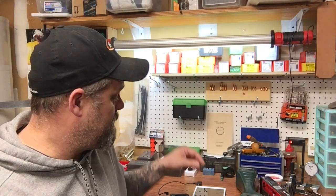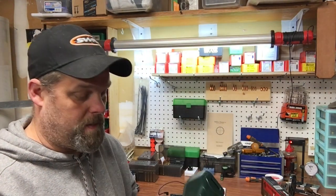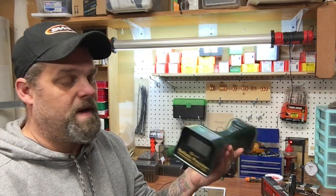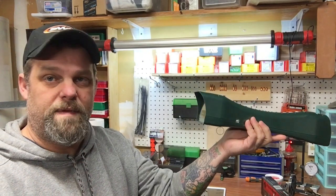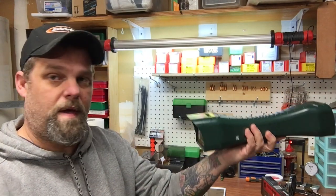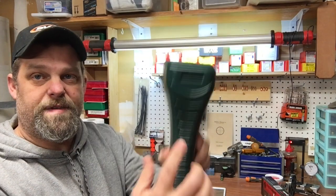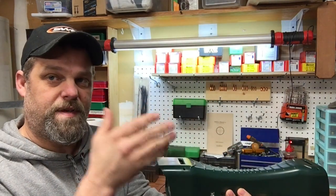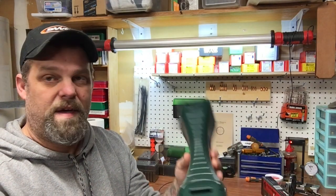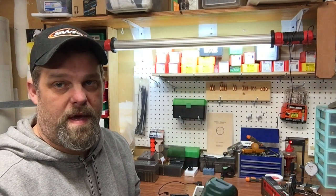We don't always get lucky. Sometimes it's raining outside, and I'm sure most of you who use chronographs like this know there are several different models of these out there. You've got to set these things out about 10 to 12 feet in front of the muzzle of your rifle and shoot across the top. These have optical eyes — as the bullet passes, it casts a shadow and that's how it picks up the speed and calculates it. Well, if it's raining out and you start getting this full of water, raindrops on there and stuff, you can't use them.